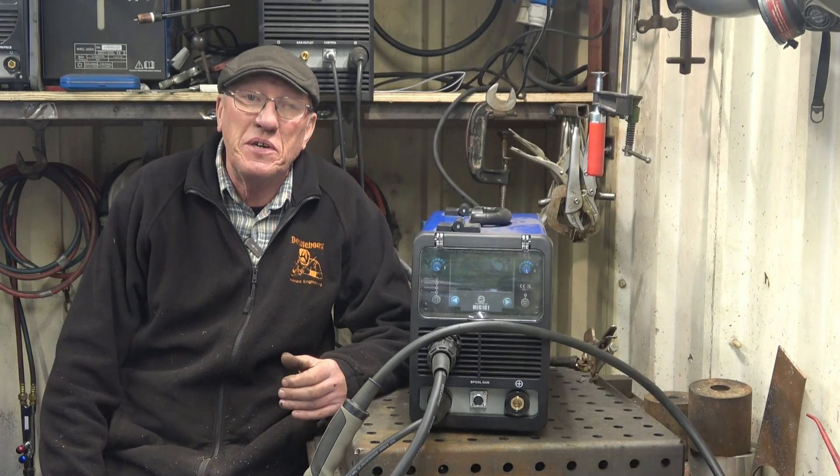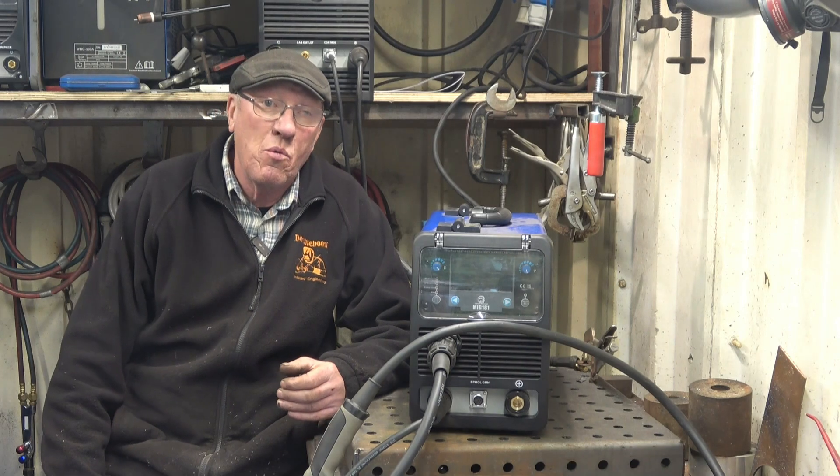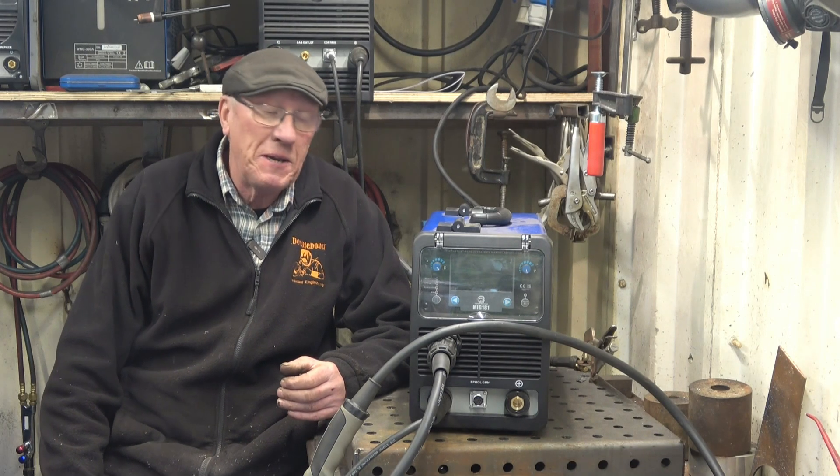Hi, my name is John. Welcome to another video in a series of videos all about this Artec 181 inverter MIG welder.